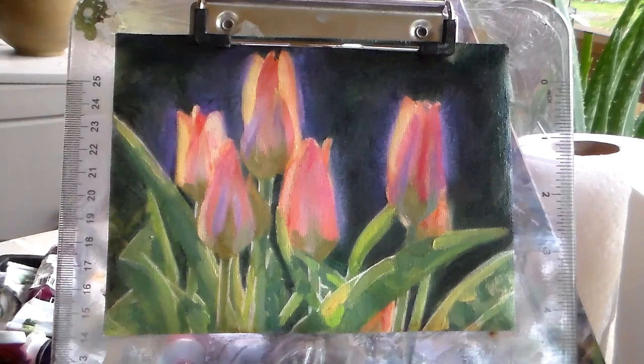We're about to do another painting here, so I'm gonna let you guys go and I will talk to y'all later. Bye!